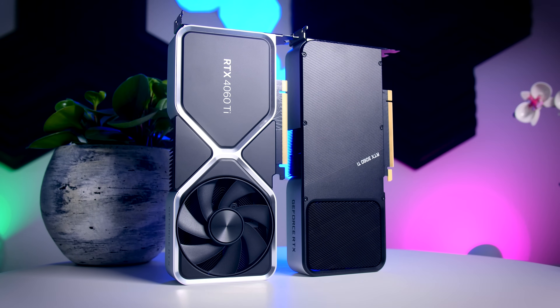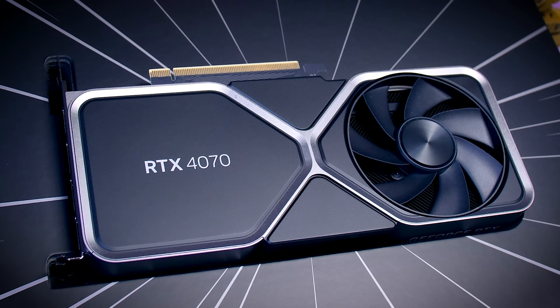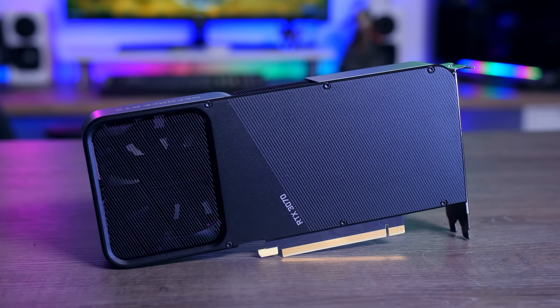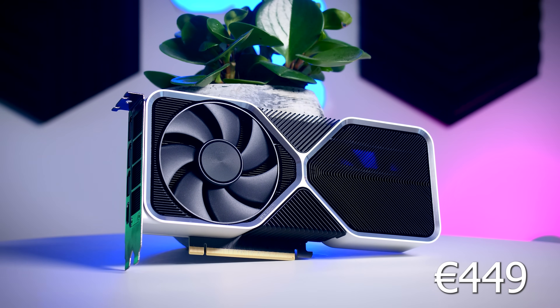For this video I'll be comparing the 4060 Ti to its predecessor the RTX 3060 Ti, the most likely upgrade — the RTX 4070 — and the older RTX 3070, currently selling for about 500 euros in the Netherlands, only slightly more than the expected European MSRP of 450 euros for this card. If you want details about the test bench and testing conditions, check the description below.